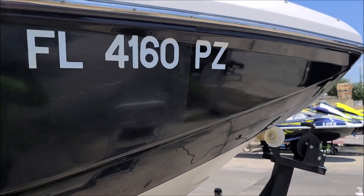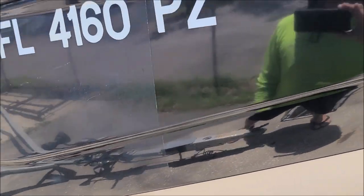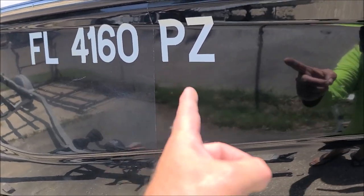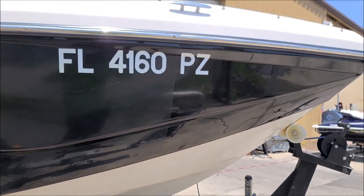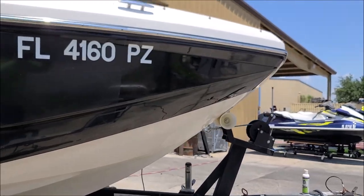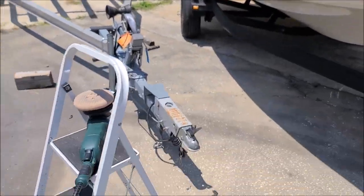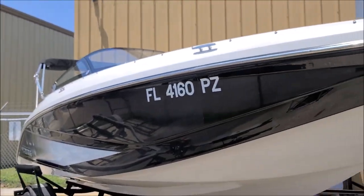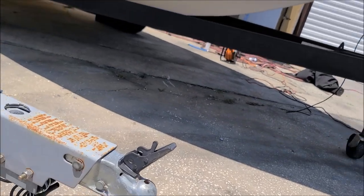I did just a little bit of a test spot there. You can see where the tape line was. Super dark oxidation. It really just — that thing works awesome. I'm going to try to just set you up where you can see what I'm doing.